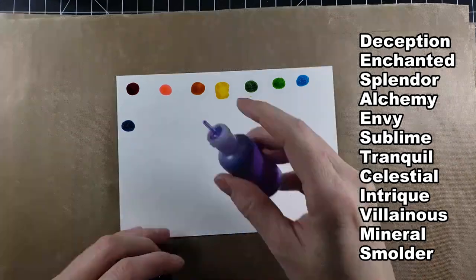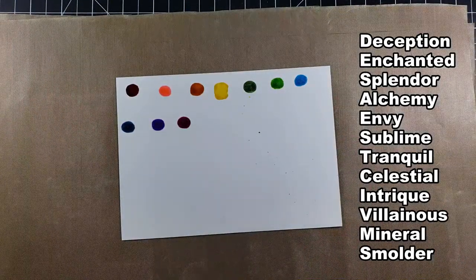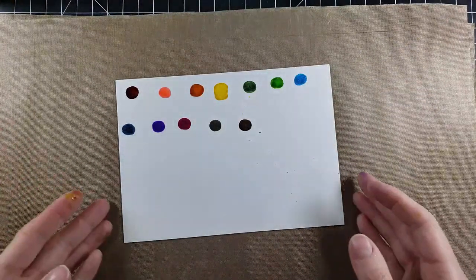They glisten. They move. It's like they're alive. They're amazing. And then when they dry, they have this really beautiful pearlescent — hence the name — finish.